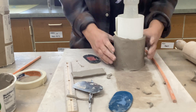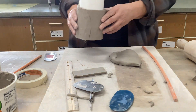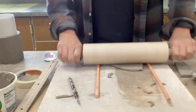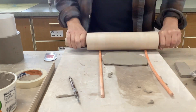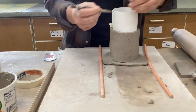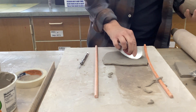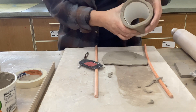Then you want to make the bottom of your form — notice how the paper slips right out but keeps the form. Next, set this to the side and make the bottom. Roll out a piece that's wider than the opening, using your dowel rods. Make sure it's wide enough by turning it both ways. You actually want a little bit of excess, so draw a quick line around the edge. Score using the serrated rib.